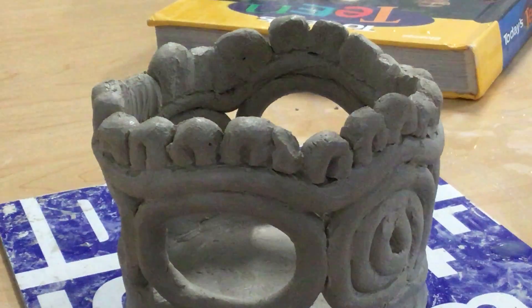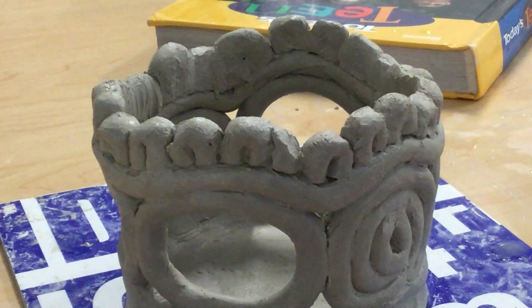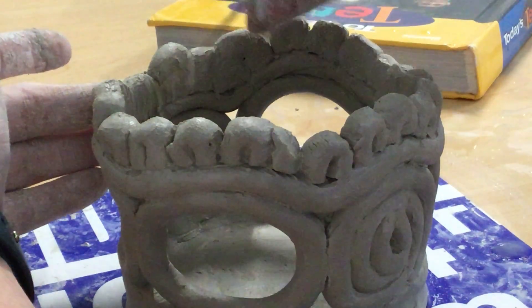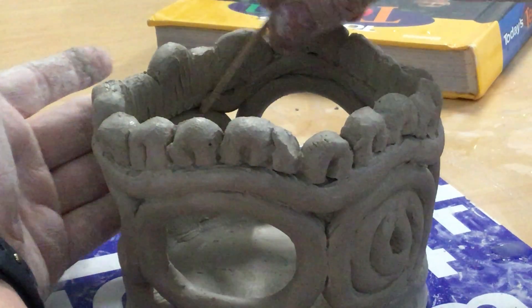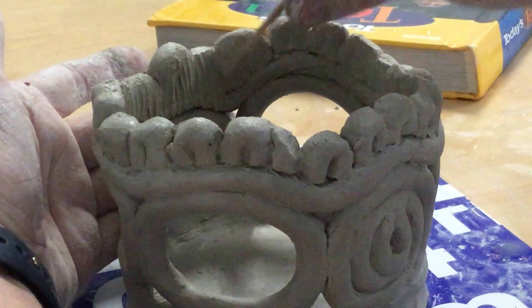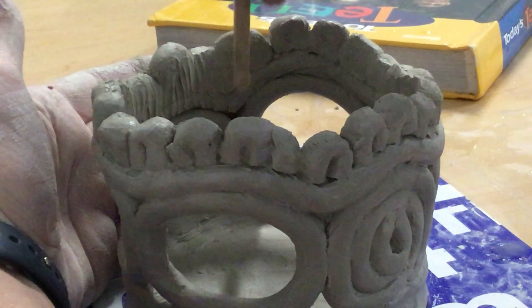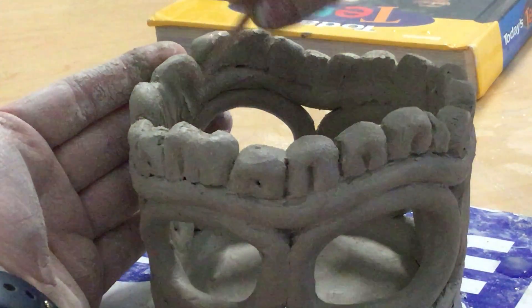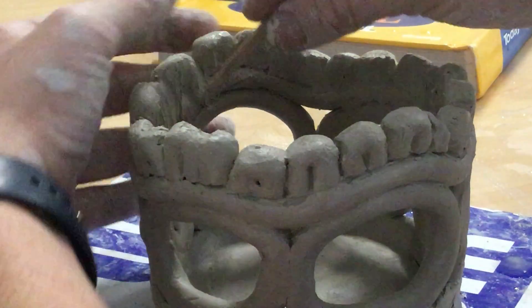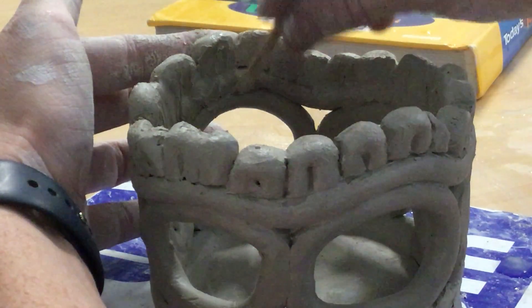I just wanted to show you how I'm smoothing the inside edge. If you try to do it with your finger at this point, I've put enough water on these coils that they're really, really soft. So I'm just taking a little tool — a flat edge, whatever I have — and I'm just pulling up in an upward motion, securing this last little lip that I did to my top coil.